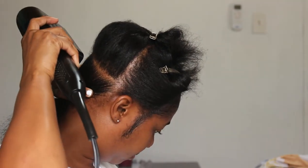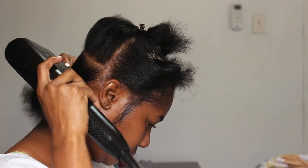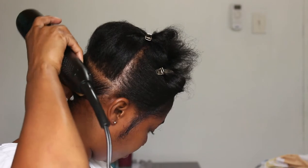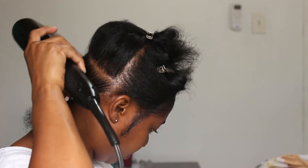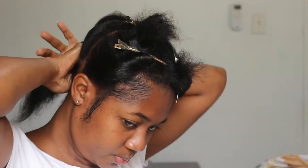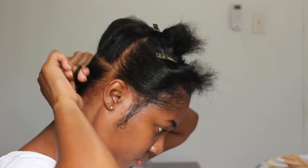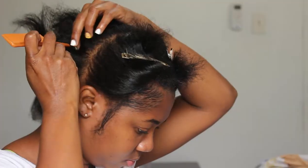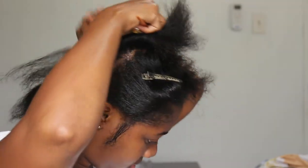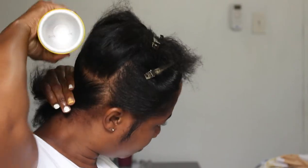Once I brush the Got2B spray into my hair, I go in with my blow dryer set to cool — I don't use it on warm, I always use it on cool. If you even have a fan, that would help so much as well to get the spray to dry down really quick. This method was super easy because the spray dries really fast, so you can set your hair into place quickly.